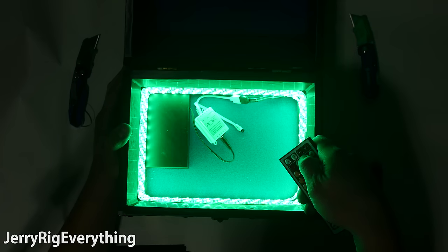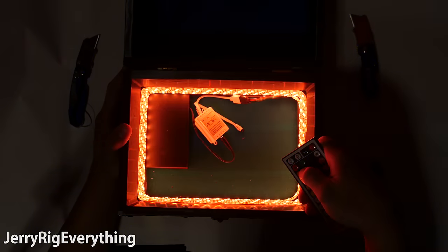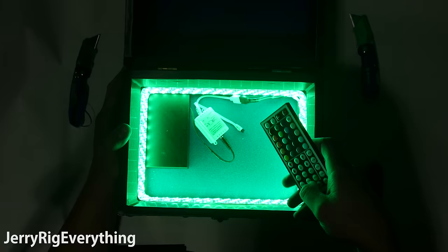And here's the finished box. It is pretty bright. While I imagine we will mostly be using the white color, any color is an option with these LEDs. It gets a little psychedelic.